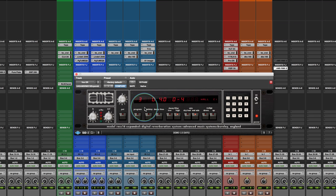The hall program is a little bit more specifically designed for vocals.